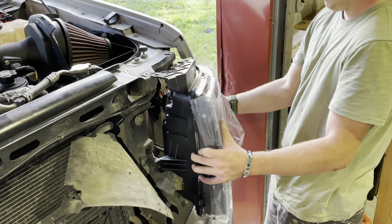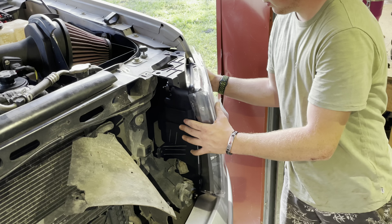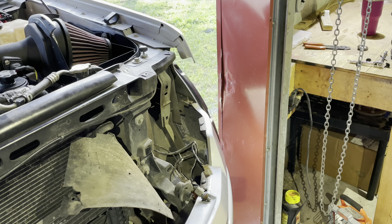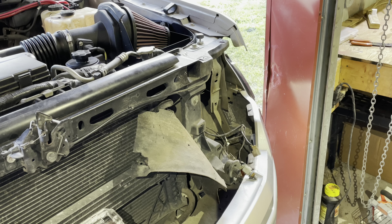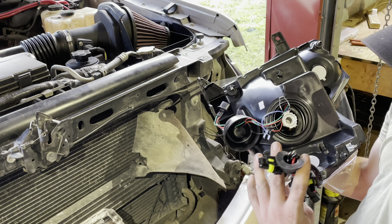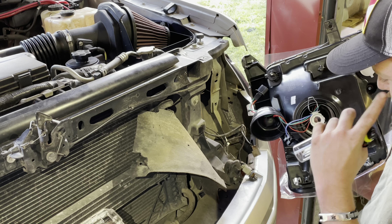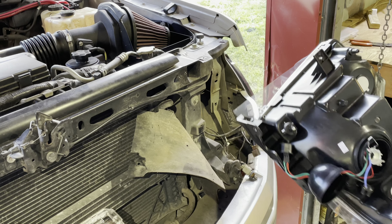The next step is making sure your new headlight fits and looks how you want it to — you need to make sure that what you paid for is worth it. Right here are the new HID bulbs compared to the old halogen bulbs that came with the projectors — there's a very big difference. In order to fit the HID bulbs into the projectors you're going to have to remove that little metal bracket right there.